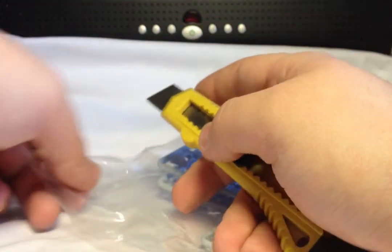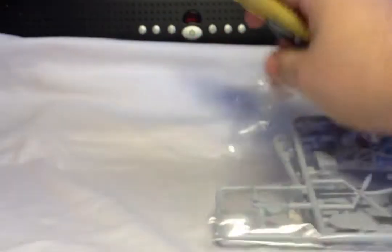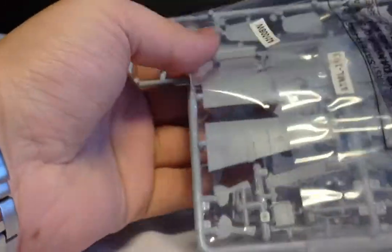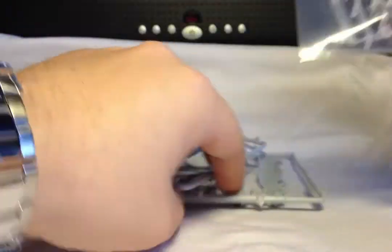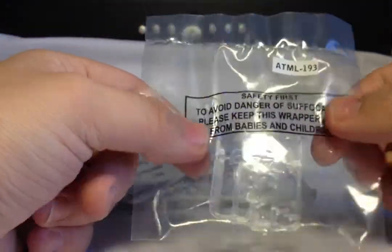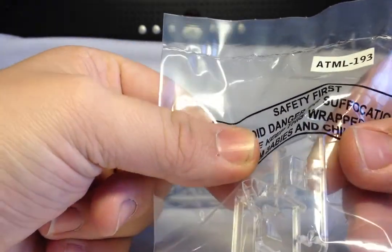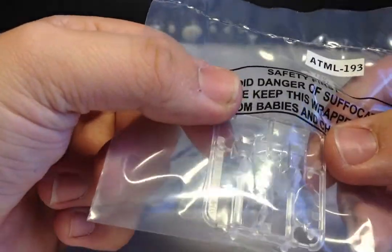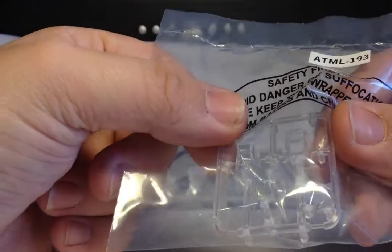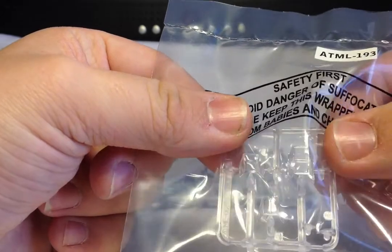It's a single bag with two sprues, and a separate plastic bag with the plastic parts. They look good — there's no flash on them. There are no mould lines down any of the panels, and they look very nice and clear.